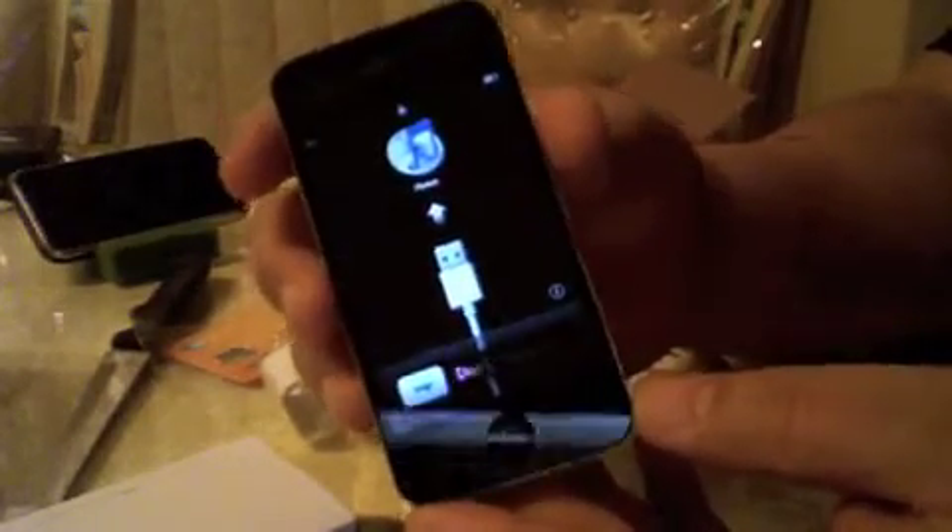Look at that retina display — the graphics from this retina display are just incredible. It looks like it's probably installed with iOS 4.2.1, the current firmware. It looks kind of like the old firmware, but we shall see. You can see the front-facing camera. I will be doing a full review on this phone, testing it along with my iPad — speed tests, all kinds of comparisons.